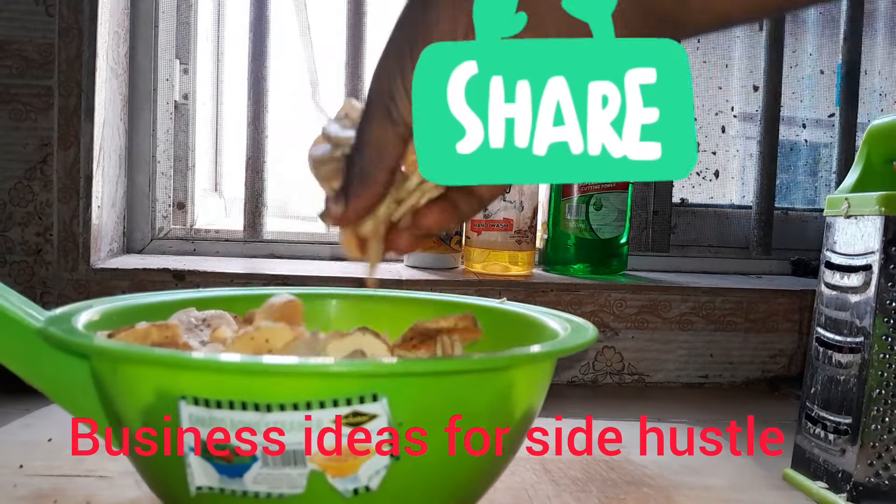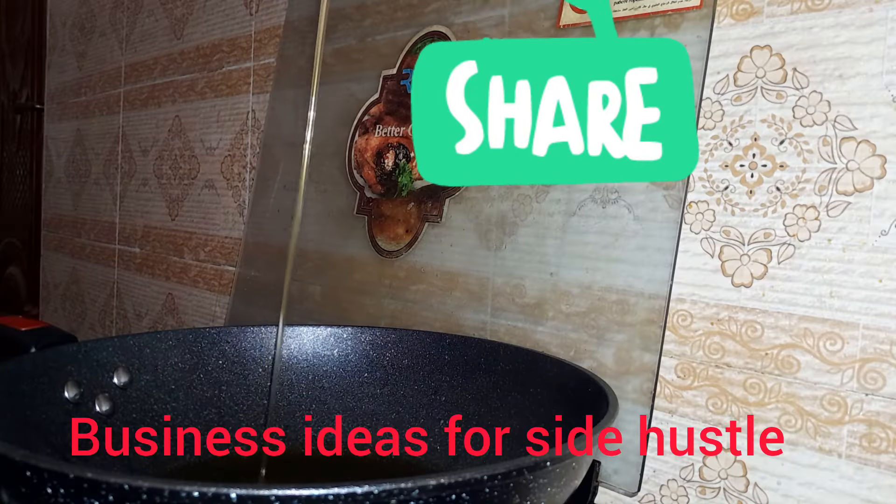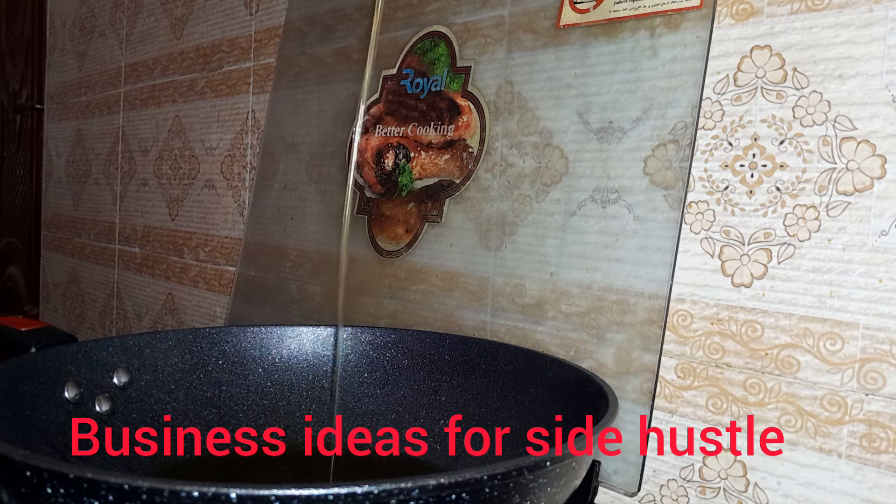First, I added a little bit of salt as you can see. I also added dry pepper and a little bit of cinnamon powder for flavor.